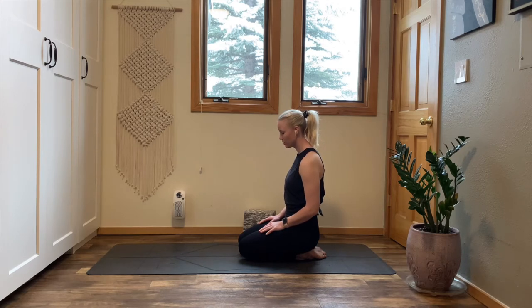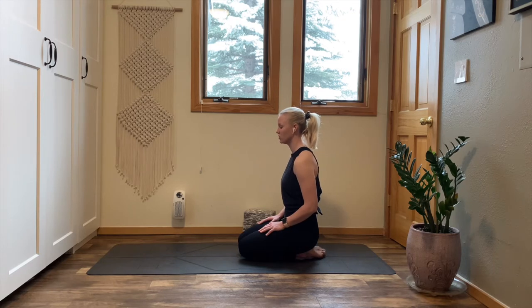Stay with your most organic, most natural breath, or invite in Ujjayi Pranayama throughout your practice. If you're taking Ujjayi Pranayama — victorious breath — bring your tongue to the roof of your mouth. Create a slight constriction in the back of your throat. As you inhale and exhale through your nostrils, build the heat internally. Deep full body breath in, Ujjayi breath out through your nose. In stillness, inhale, inflate, exhale, release, push out the air.